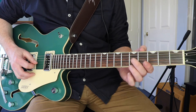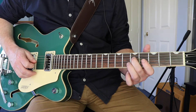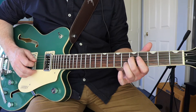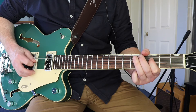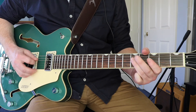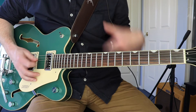Now it changes here a little bit — we're going to slide from the fifth to the seventh and back again. So that's five, slide to seven, five, three, and then ending on five on the D string. Then we repeat the same sequence again.